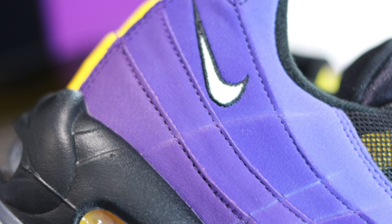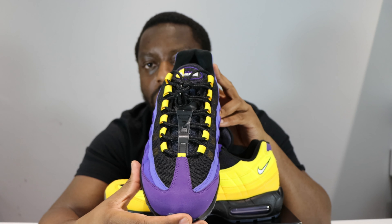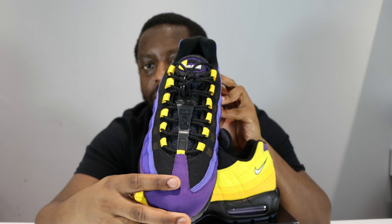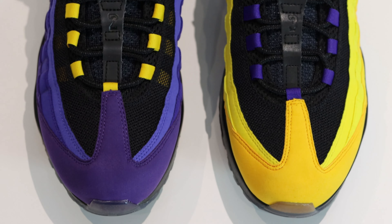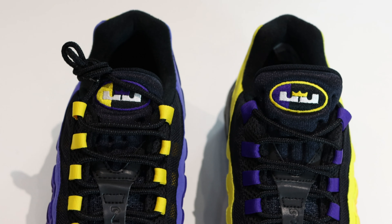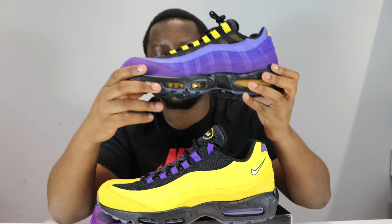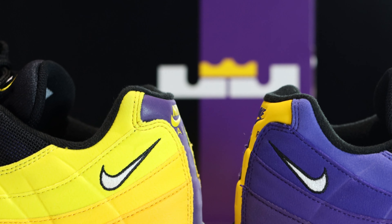Different shades of purple — very cool. We've got black around the eyestay, which is consistent, and then yellow eyelets — nice opposites. The number two is there as well, very cool. The tongue tabs are opposite too — I like that. There are still consistencies though: black mesh around the eyestay, and a nice white swoosh on both feet.